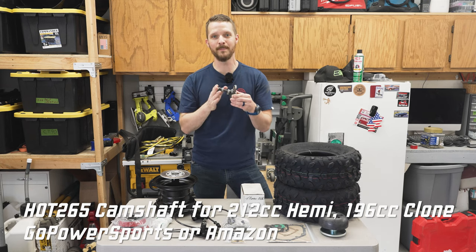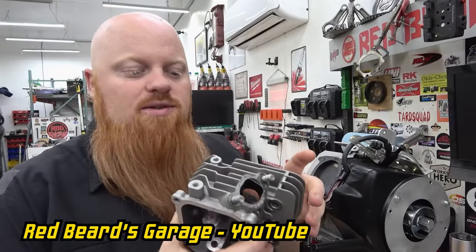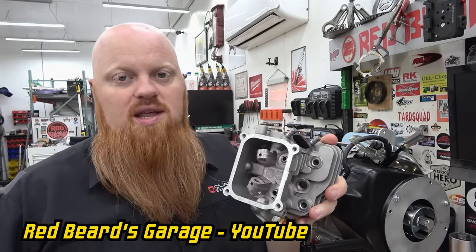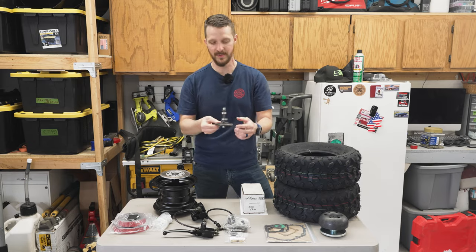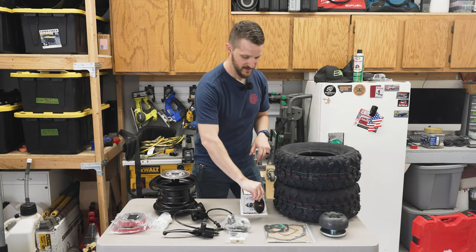Years ago, Redbeard's Garage — Greg — sent this camshaft to me and said, hey, if you can use it, use it. I'm pretty sure this is the right one, so we're going to be installing this. I'll definitely be sharing all the part numbers and everything like that.